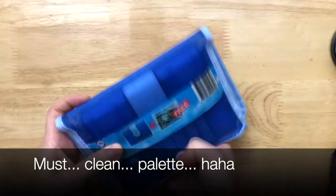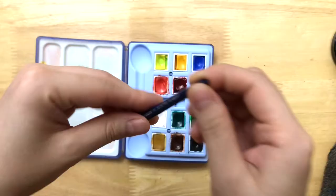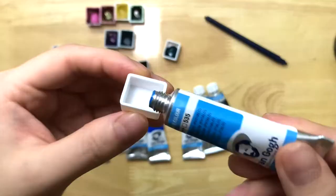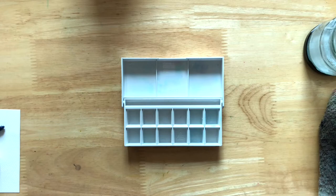Like this Winsor & Newton Cotman Sketchers box — I'm sure a lot of you recognize this set. I bought this set even before I started this channel, and the reason you've never seen me use it is because I just feel like they're really hard to re-wet, and the pigment load just isn't as strong as I'd like. But I've kept it all these years because I love the palette box itself, and it has a memory attached to it. However, instead of loving it, every time I look at it I feel sad because while I love the box, I just don't use it at all — because of the paints inside.